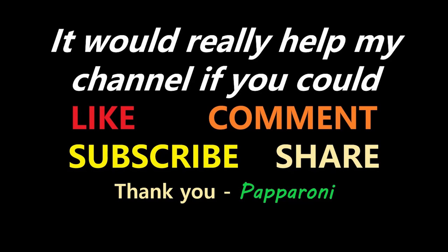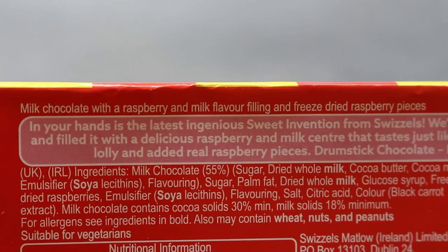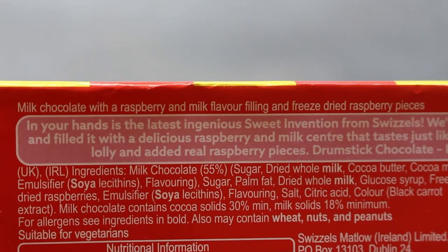The almighty Drumstick has become a chocolate bar. Hey my friends, it's Paperoni and look at this — new from Swizzles, Drumstick Chocolate. Milk chocolate with a raspberry and milk flavour filling and freeze-dried raspberry pieces.